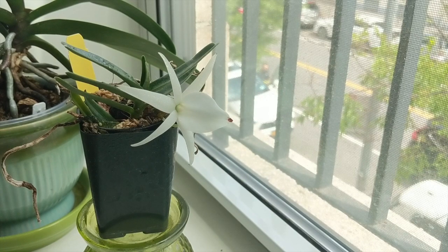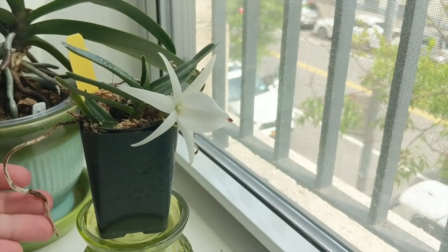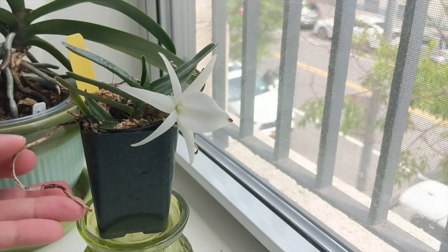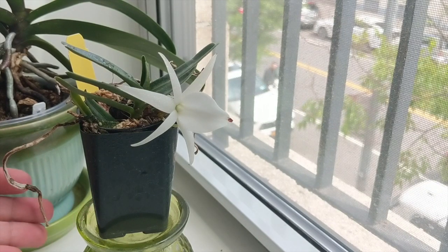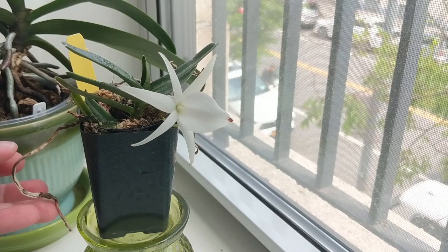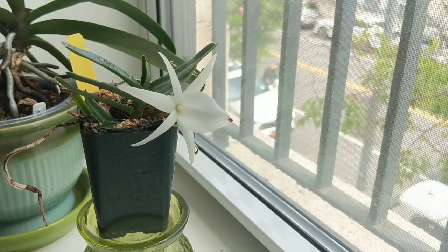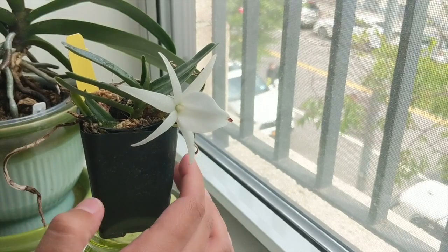This Angraecum is somewhat new to me. I got it as a gift from my friend Ray and I've had it in my collection for just a couple of months. What I've been noticing is that it really enjoys humidity. As you can see over here, these were very viable roots and they dried out unfortunately. I need to do a better job of keeping the humidity up, but I'm noticing a lot of new roots coming in.